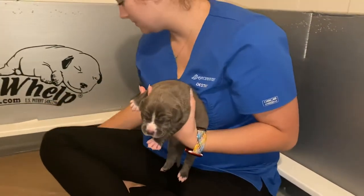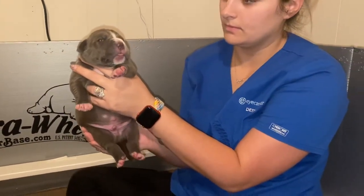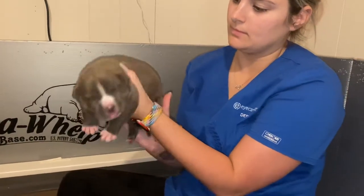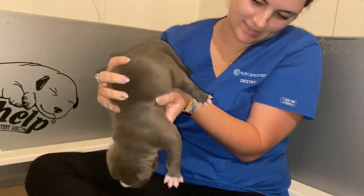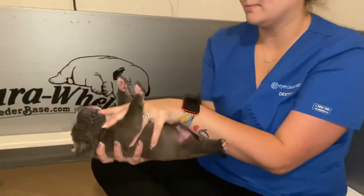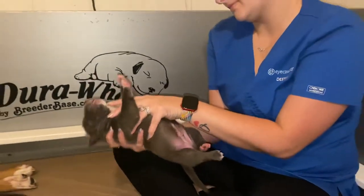Then you hold them with the head facing up. What that's doing is making the blood flow down — that's working their neurological system for three to five seconds. Now with the head down, all the blood is rushing to the puppy's head, working the neurological system in a different way. And then the supine position on their back — it's okay if they struggle, just three to five seconds.